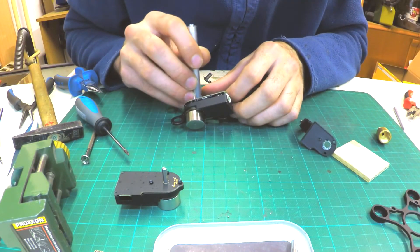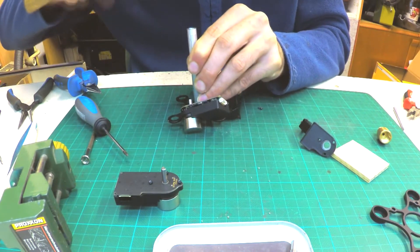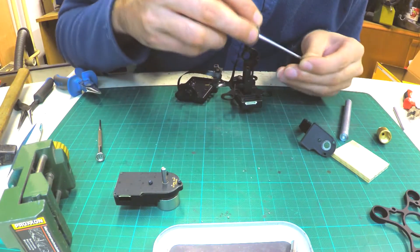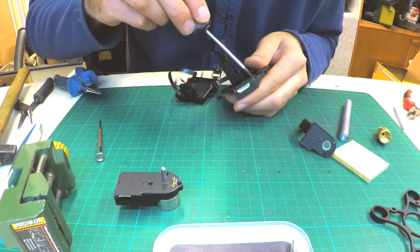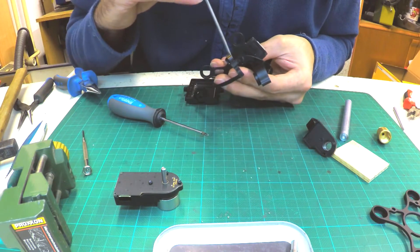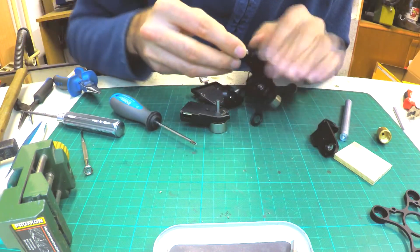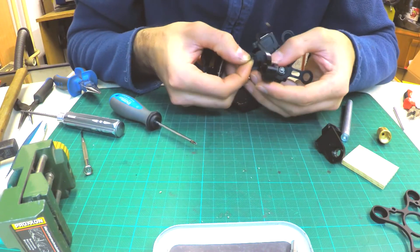Now start assembling the gimbal. First put the big bearing back in its place, using the right diameter aluminium stick to avoid damaging the bearing. Then assemble in reverse order of disassembly: connect the yaw driver to the ribbon cable, install the roll arm, and screw it all together. The hex screw which holds the arm to the shaft should be tightened really well — you can also use a bit of thread lock on this screw. Now assemble the roll: install the big bearing into the arm, connect the driver to the cable, and screw it all together.